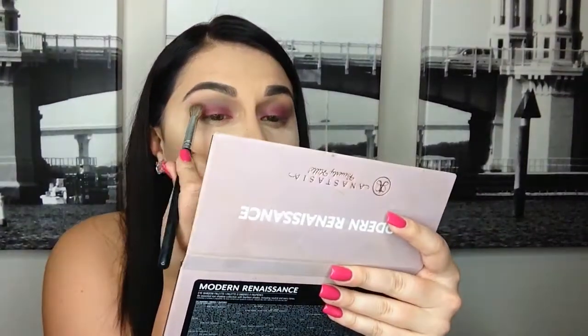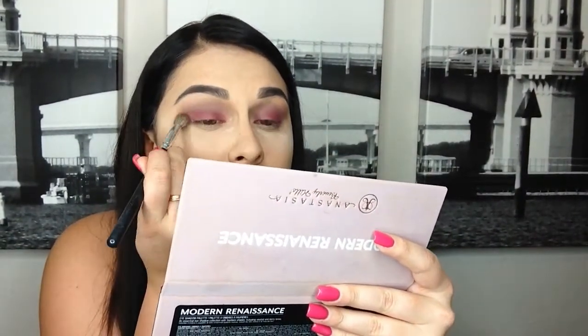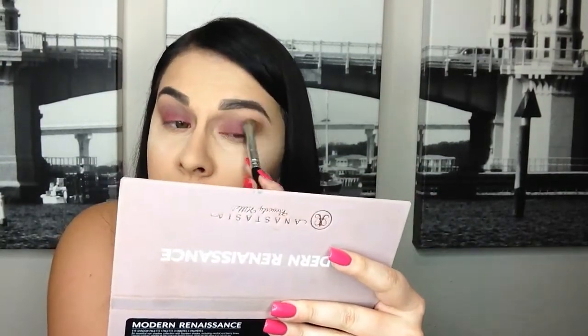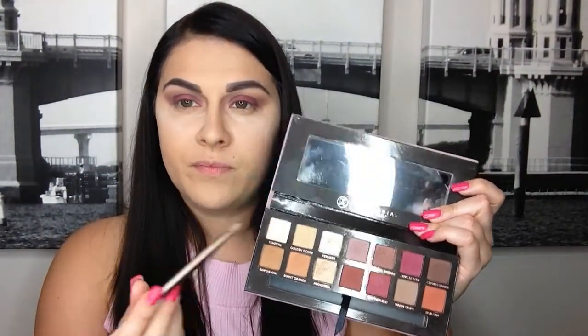I'm going back in with that fluffy blending brush — I'm not using many brushes to keep it easy. I'm going to blend all of this out. Then under my brow I'm going to go in with this color tempura and put this underneath my brow bone.